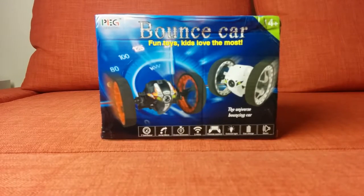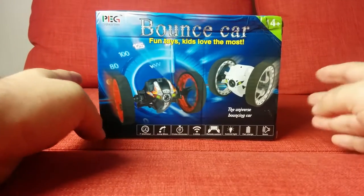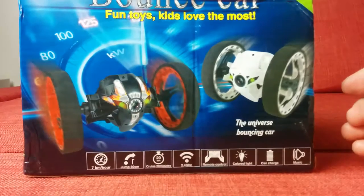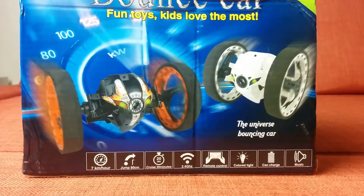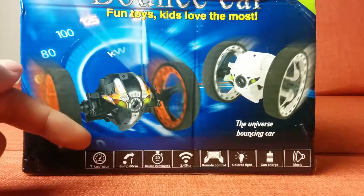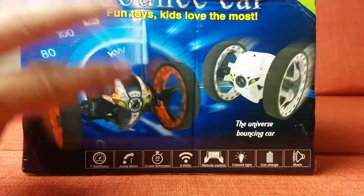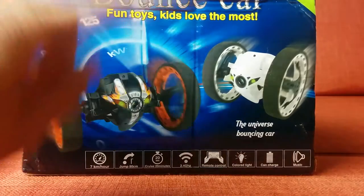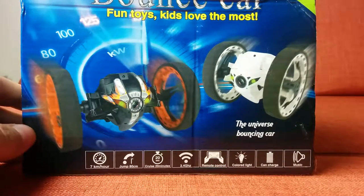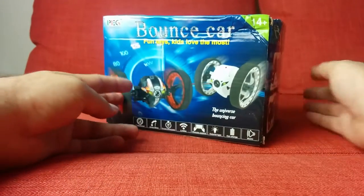What's up YouTube, we got the Bounce Car — fun toys kids love the most. It's a little RC vehicle. Let's take a look at what it can do: 7 kilometers per hour, jumps 80 centimeters up in the air, 20-minute cruise time, 2.4 gigahertz remote control, colored lights, and it can charge. That's amazing — an RC car that can charge! Ages 14 and up.